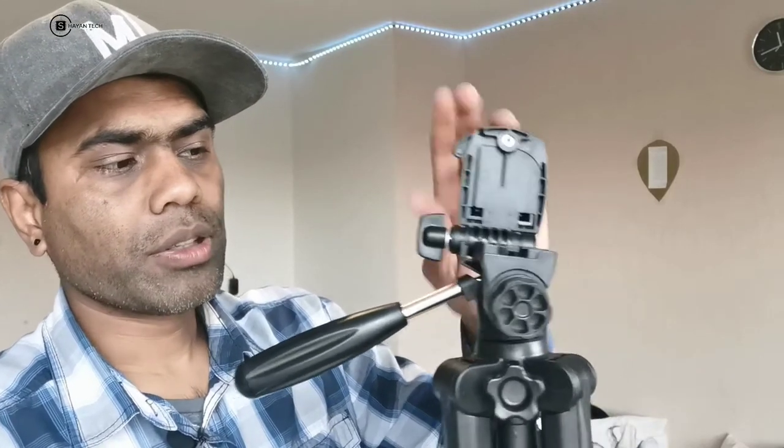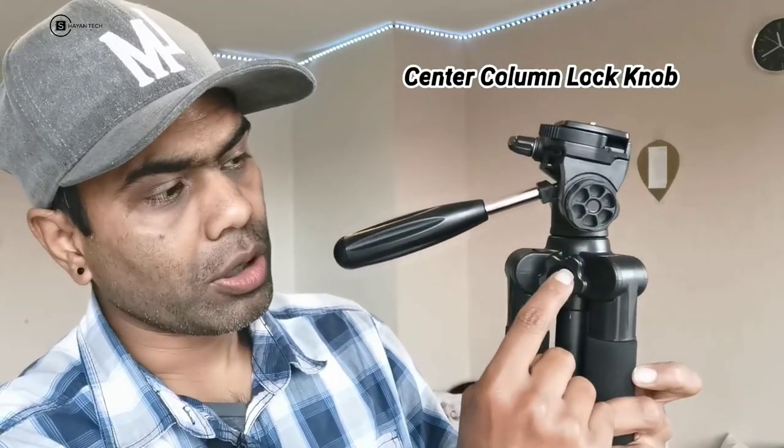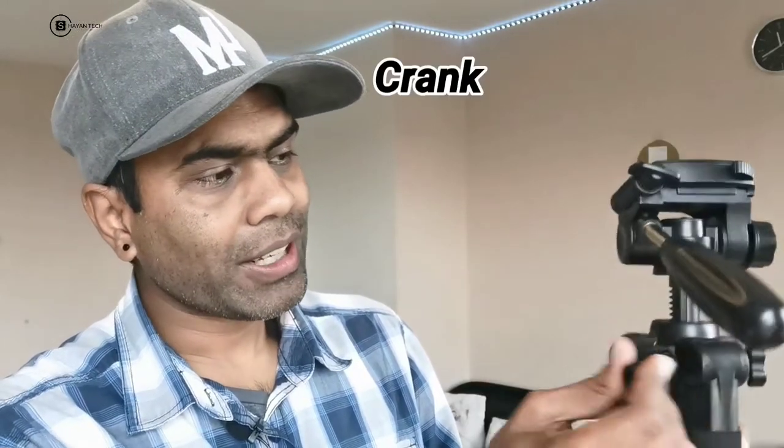This whole part is called the quick release plate. By rotating it you can open it, then flip it back and tighten it by rotating to close it. The vertical tilt lock knob is here. There's also the center column lock knob — if you release it by rotating, you can then turn the crank to raise or lower the column, and fix it at a high or low position.